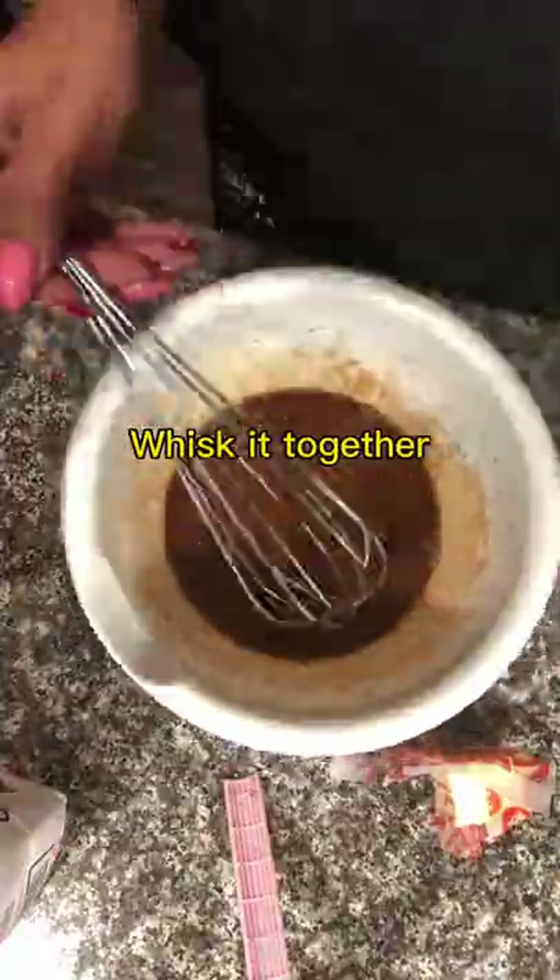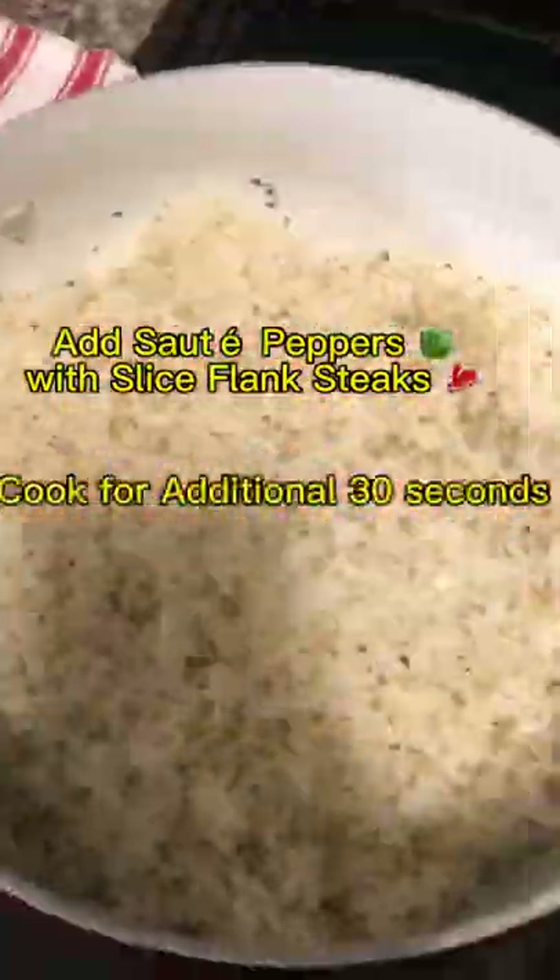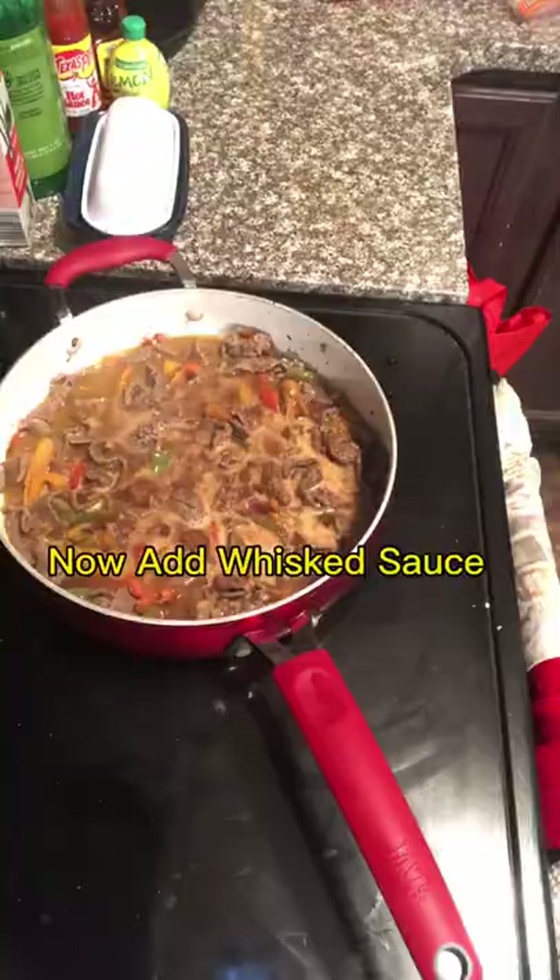Go back to your steak flanks, add in the sautéed peppers into the steak flanks, and add in that Worcestershire sauce too. Mix it well. Yeah, it is — it's smelling good! You can smell it, and this is what you get.